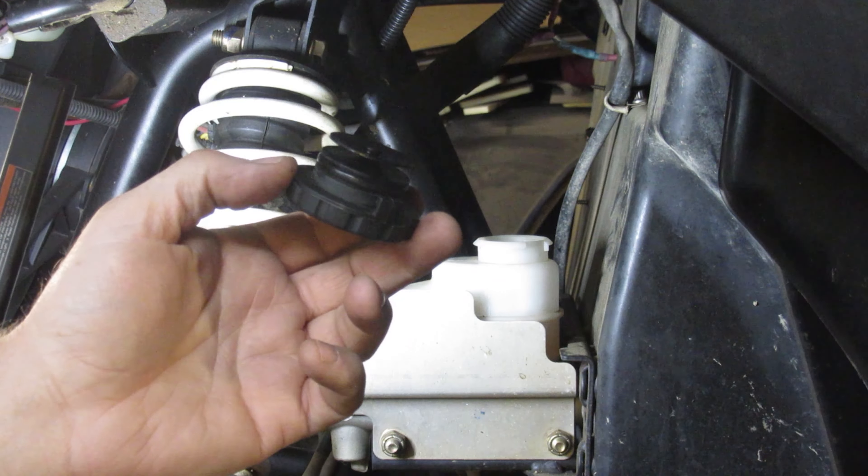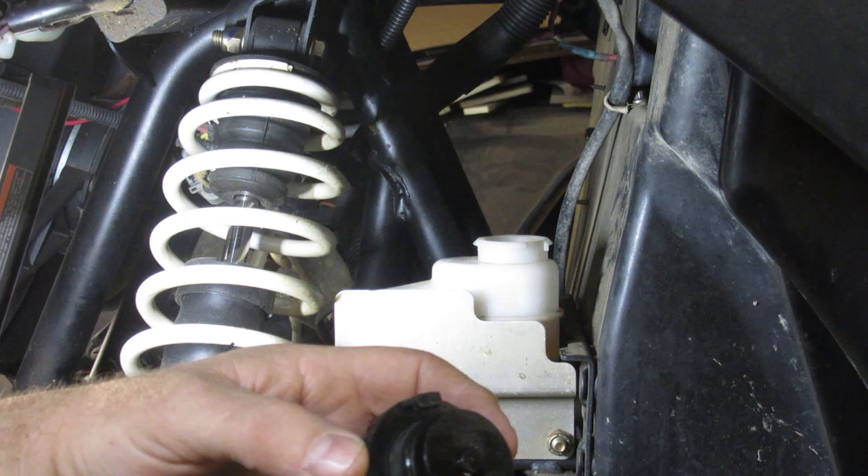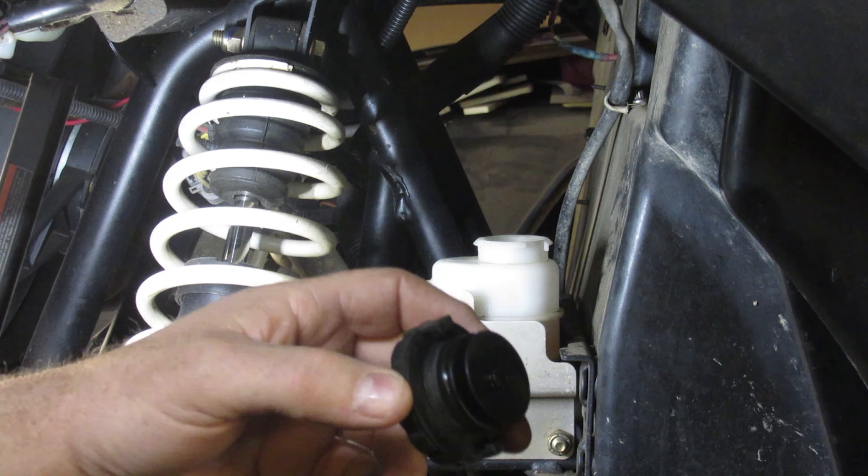Part of the reason why I'm doing this as well is because I've done every other fluid in this thing and at least checked them all and did it on video, so I thought I'd show you this one as well.